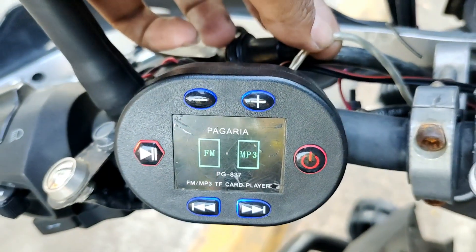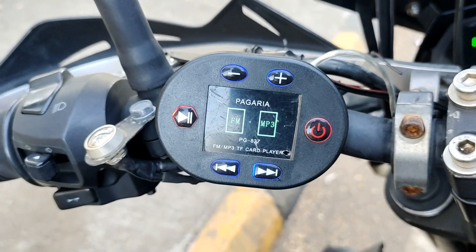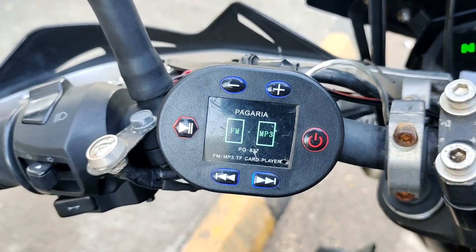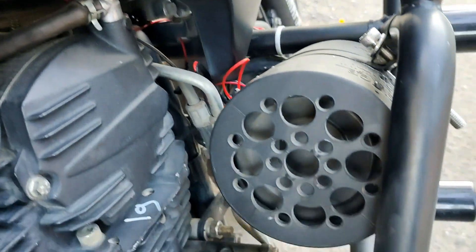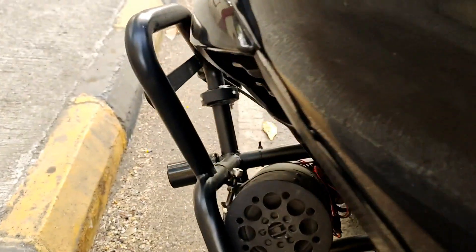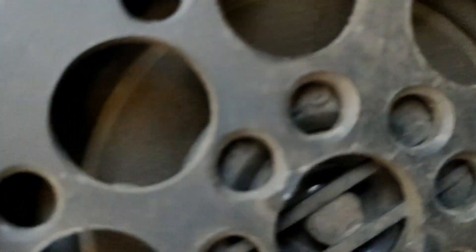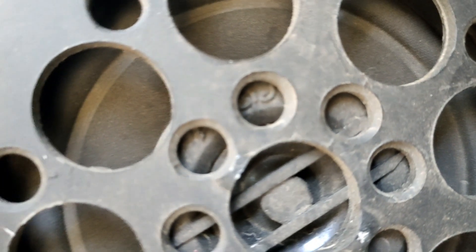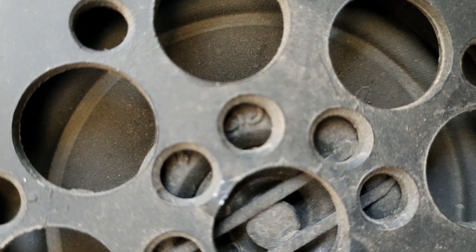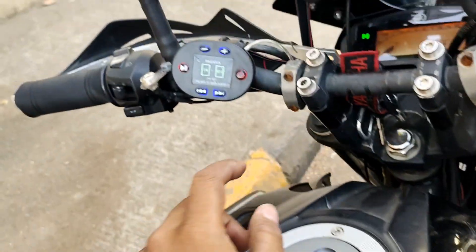I pulled out the signal cable from this Bluetooth receiver and I made an amplifier of my own, which is about 30 watts stereo. I put these four inch speakers — this one is a woofer, a local woofer, and this one is a Pioneer speaker. I've painted it black but it's a Pioneer one. I put all this in a special case which I made myself, handmade.